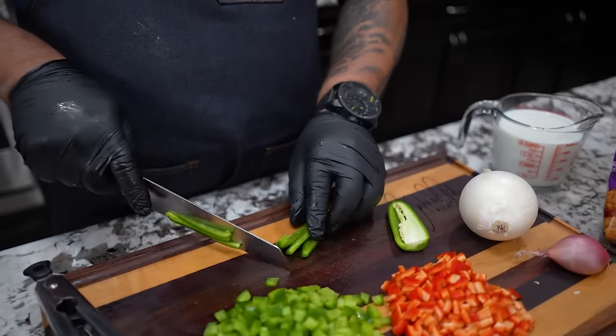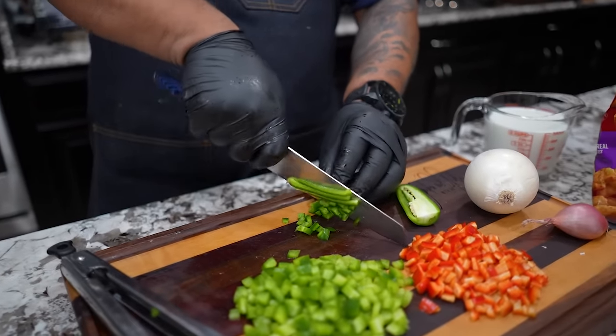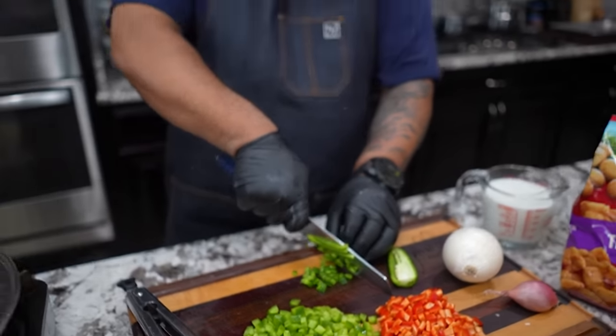Obviously I took all of the seeds out of that, but I'm gonna show you — I'm gonna do this other half too, just showing you that you guys have so many options. That's what I want to read down in the comment section below. What would you add? What would you take out? What type of peppers would you use?